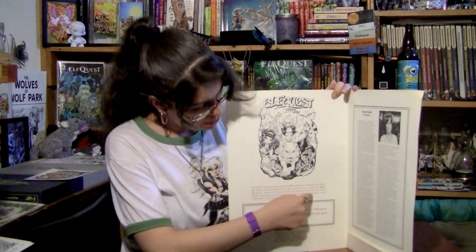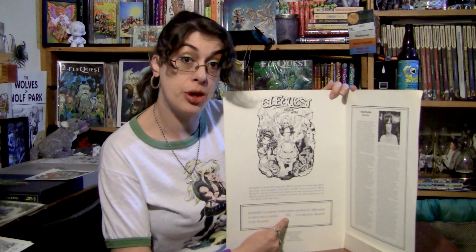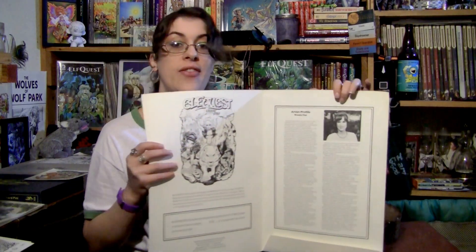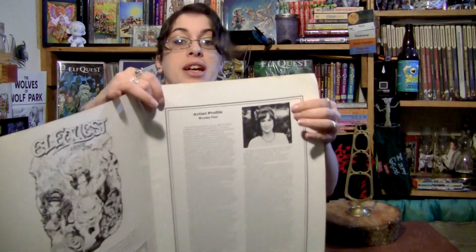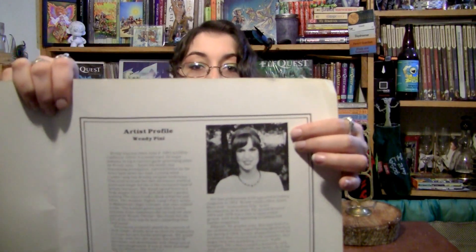Plate five is titled War Chieftess, and features Kabi with a couple of other Go-Backs up in the frozen mountains. The sixth and final plate is titled Festival of Flood and Flower, and features Sava and the Sun Villagers celebrating the rains and the abundance of goods that comes with it. On the inside of the portfolio folder's cover we have the publication information, as well as a printed spot where your portfolio number is. And on the other side, we have a nice little artist bio about Wendy Pini. I have to say, I think this is one of the most beautiful pictures of Wendy — Elf Mom looks good in just about any picture I've ever seen of her.